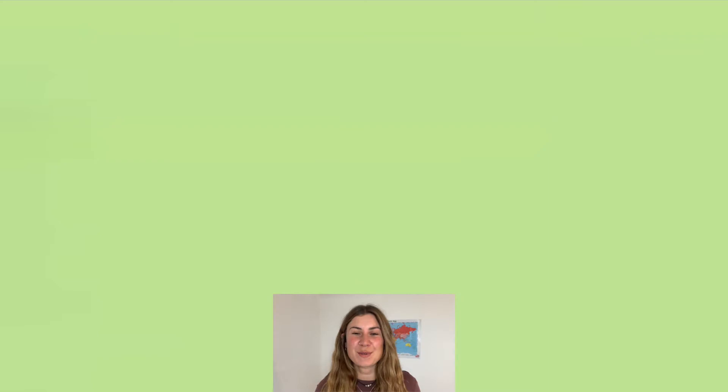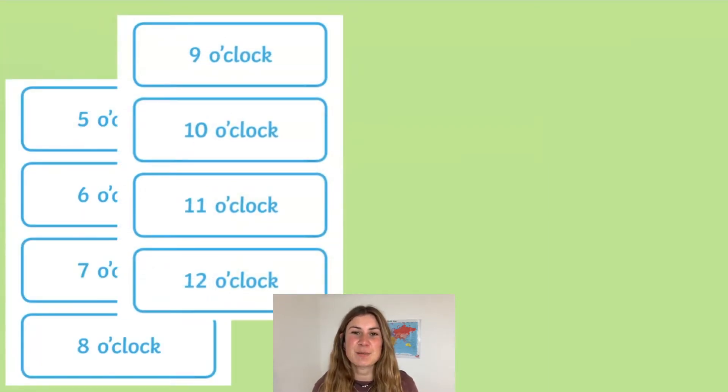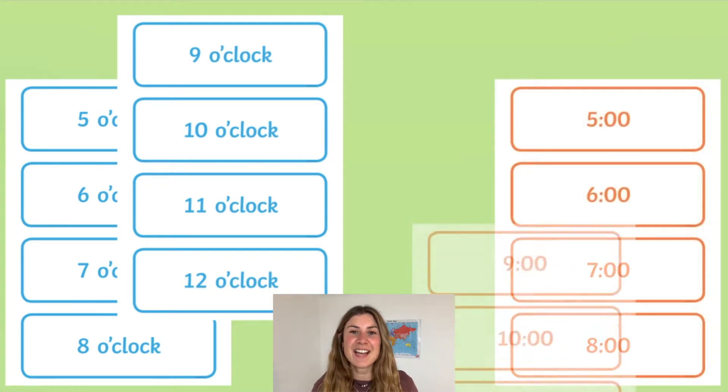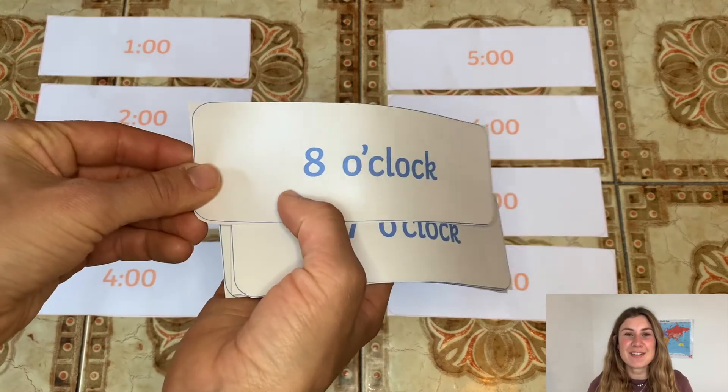When you download this resource off our website, you will find two sets of worksheets. The first has the times written in words, and the second set of worksheets has the times written in a digital clock.